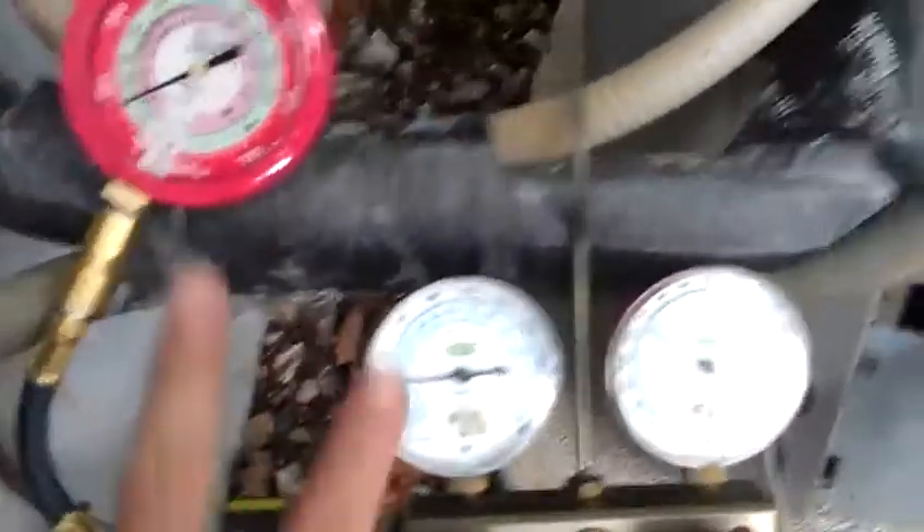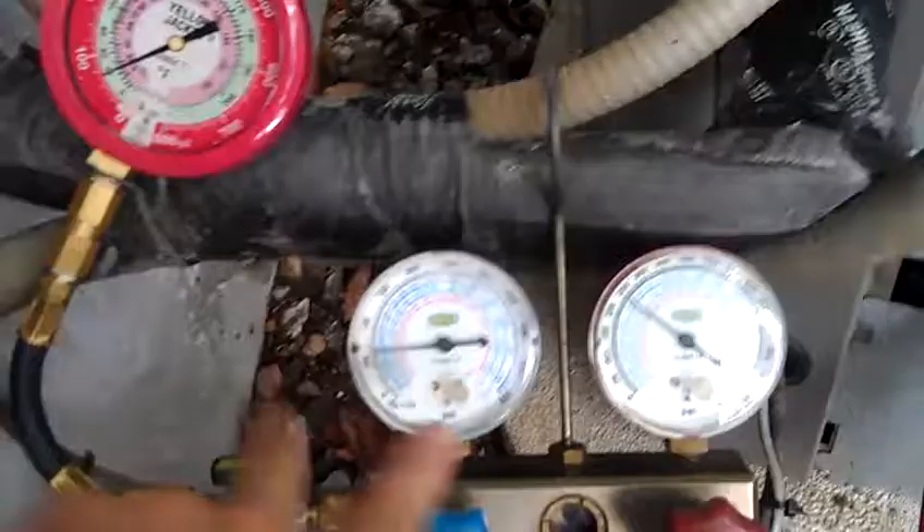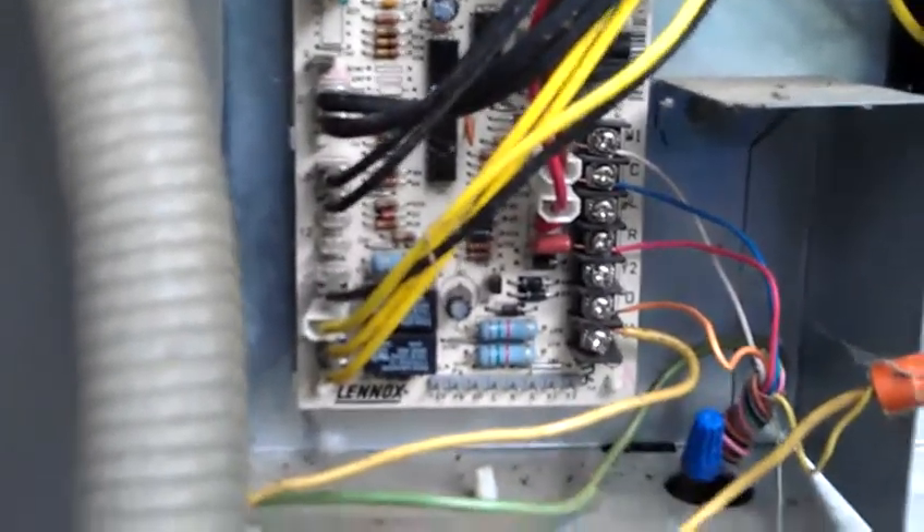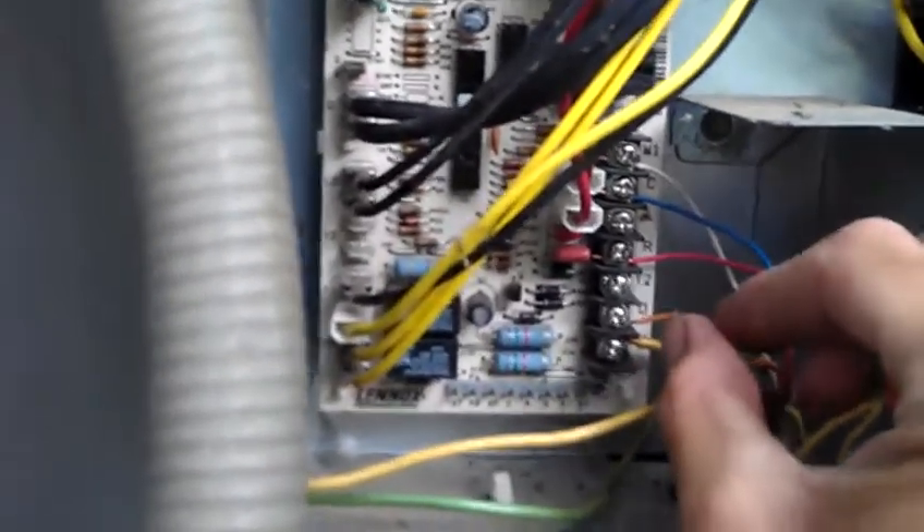So right now, of course, these two are reading the same. It's showing me low charge on a 410A system. And what I'm going to do is disconnect the reversing valve and watch my pressures to see if it's a refrigerant charge problem or if it is a TXV problem.